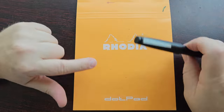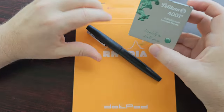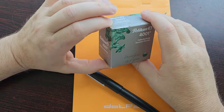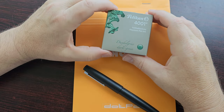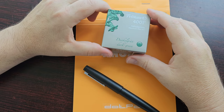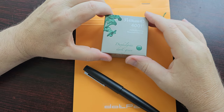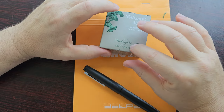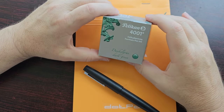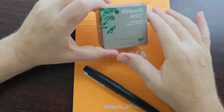For the writing sample I'll be using my Rhodia Dot Pad as usual. The ink I'm using is Pelikan 4001 Dark Green. When I first inked the pen up with this I expected it to be much darker — I had in mind something like Diamine Green-Black. This is not as dark but it's still a pretty nice green. It actually compares very well in color with a green Schaefer ink that I have.